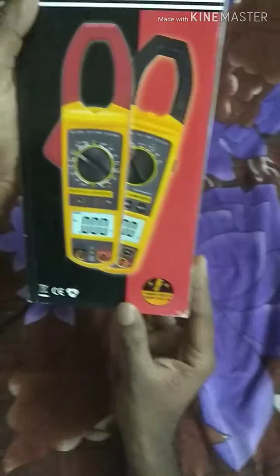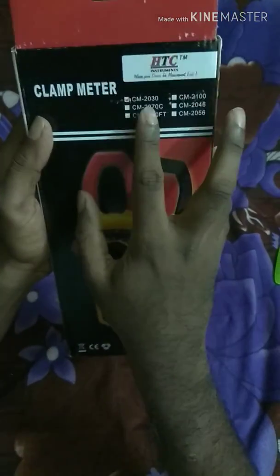I am going to buy HTC. It is not high quality. The main number is CM-2030.